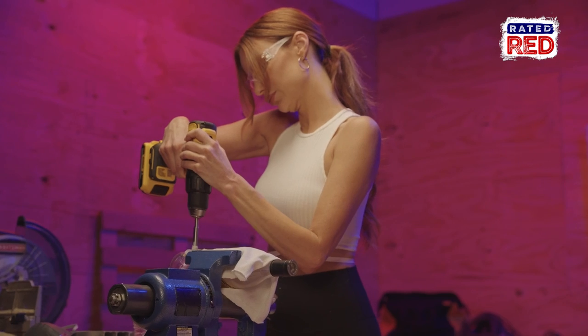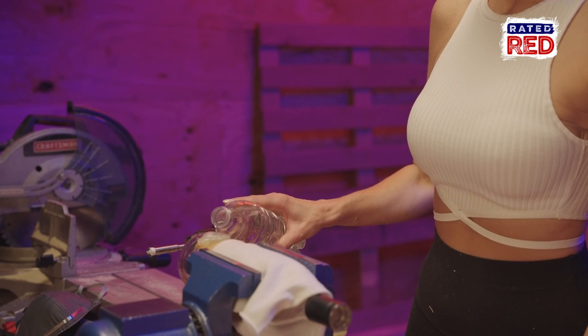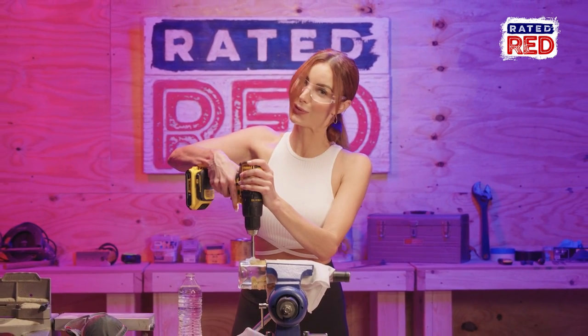It's important not to go too hard or too fast, otherwise the glass will break. Anytime you see it start to dry up, just add a little bit more water. Remember, take your time — this isn't a quick process.